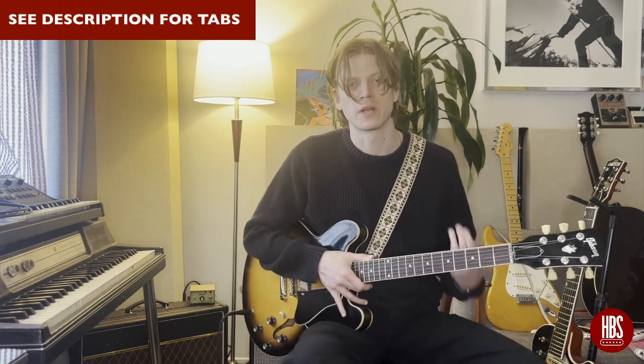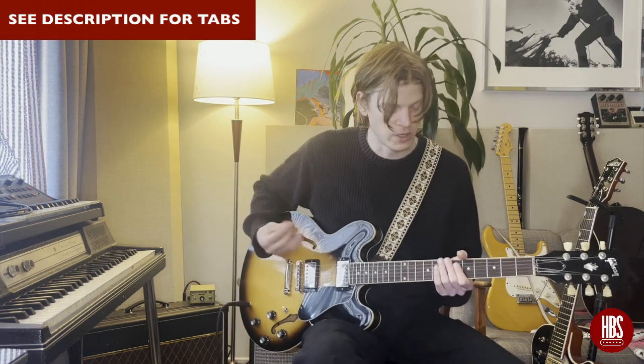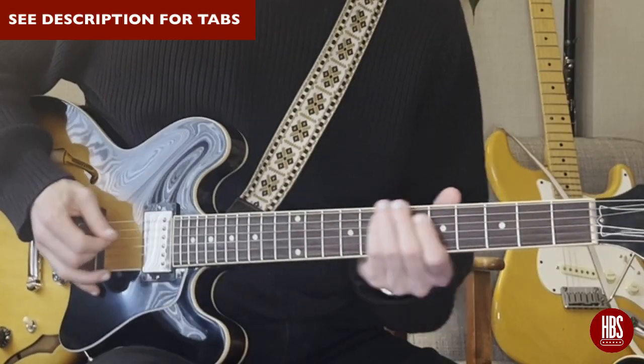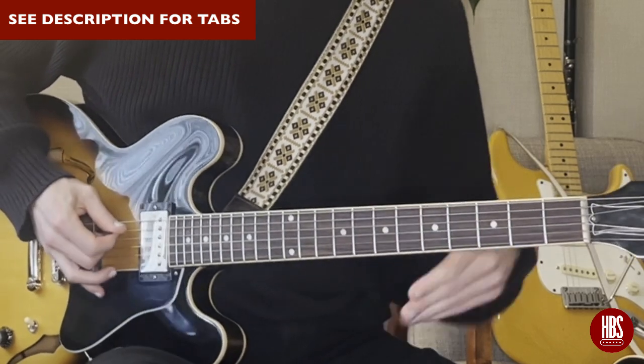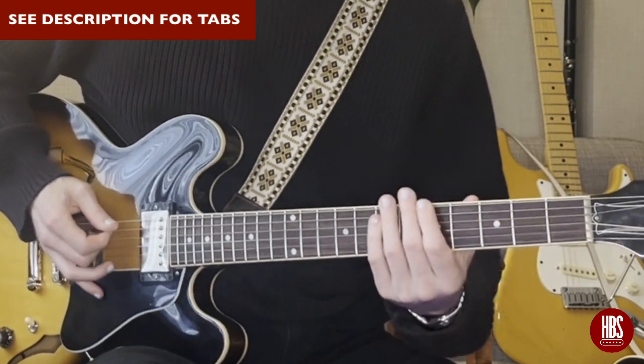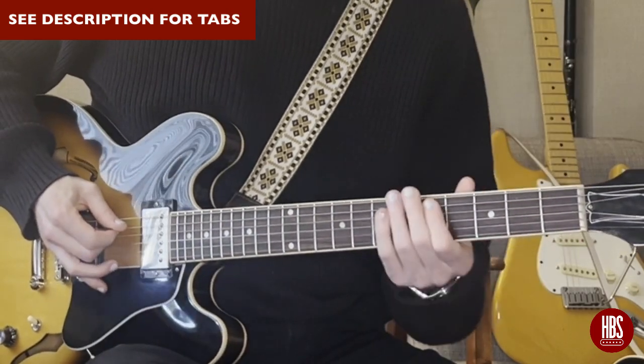The cool thing about doing this in the McCartney style is to move from chord to chord in this fashion. If we're in D, we can move from the one to the four like we did in E. Now let's move down to that flat seven — which would be a C — and then up to a five, and then back to the one.